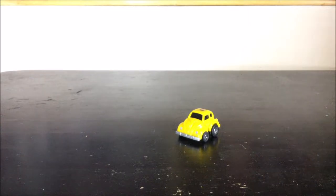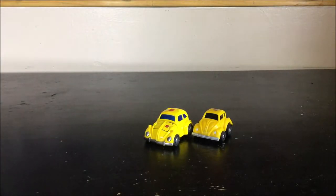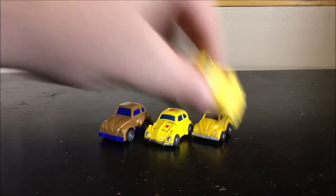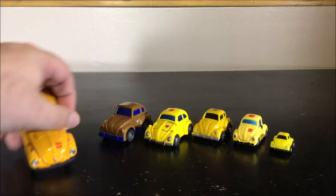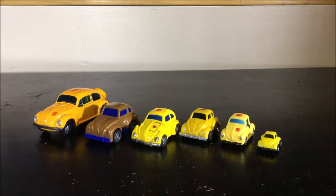Quick comparison with the others in vehicle mode: here we have the Hot Soldier, iGear, DX9, World's Smallest, and Masterpiece Bumblebee. Now we have a nice collection of Bumblebees in Volkswagen form.